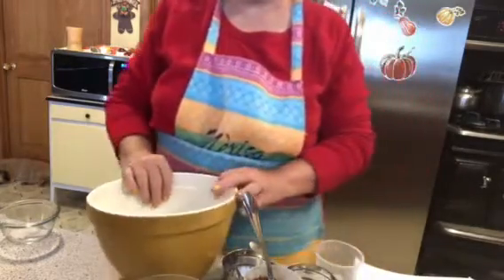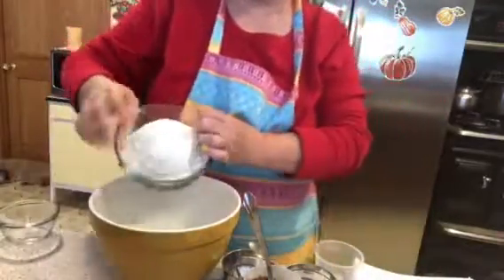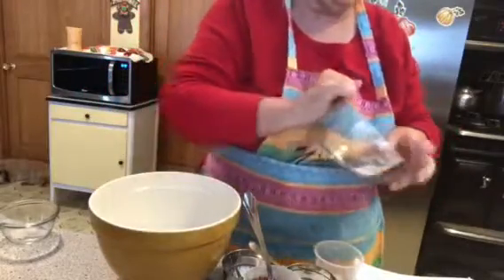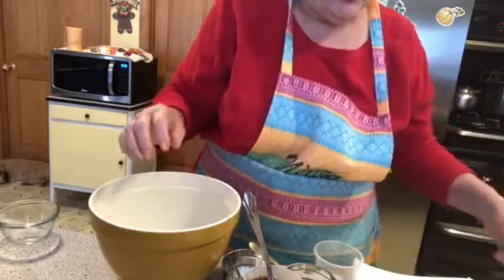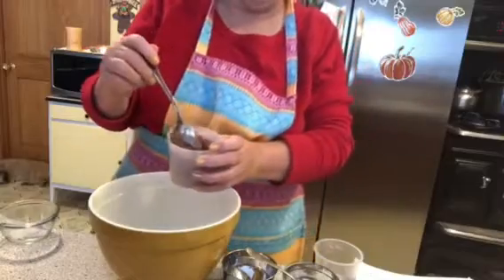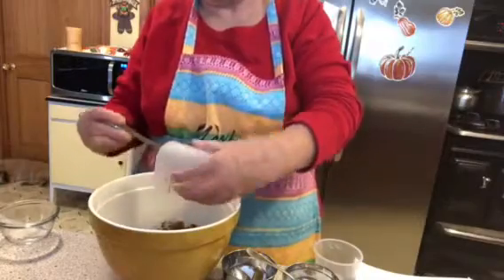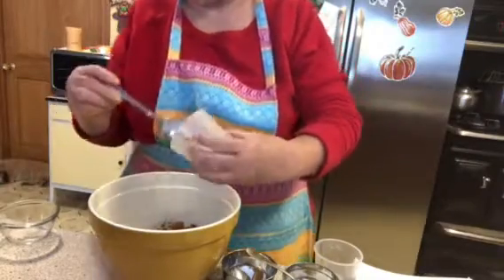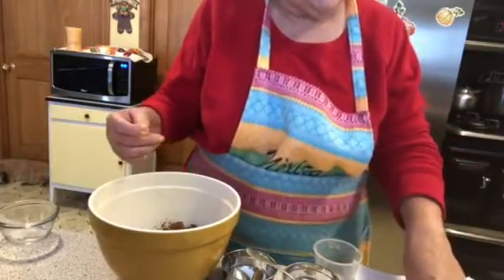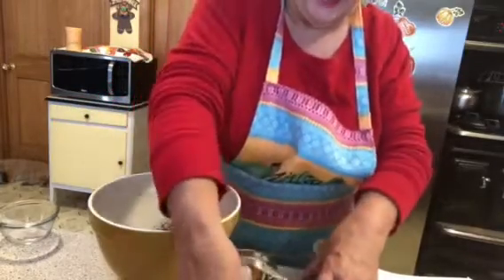We have a large bowl for all the dry ingredients. First, two cups of flour — I use King Arthur, but just use any all-purpose flour. Then three-quarters of a cup of unsweetened cocoa powder. Chocolate, yum yum! Then two and a half teaspoons of baking powder going right in.